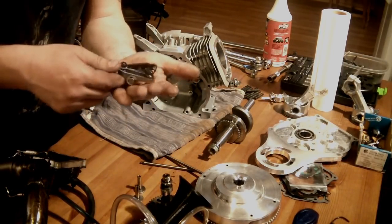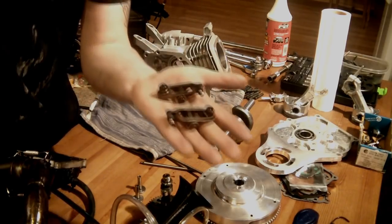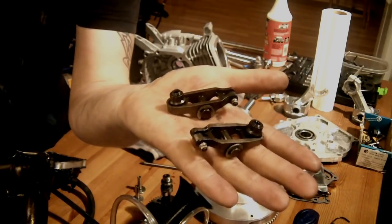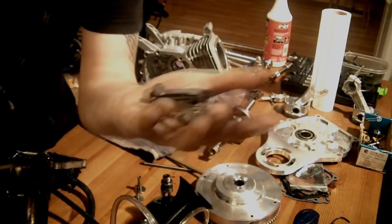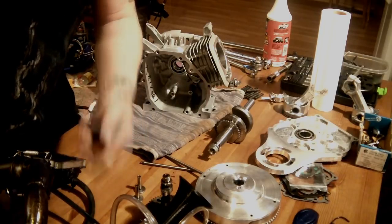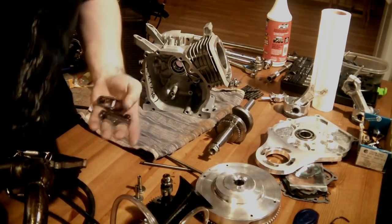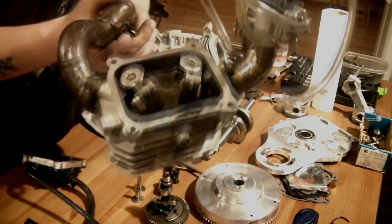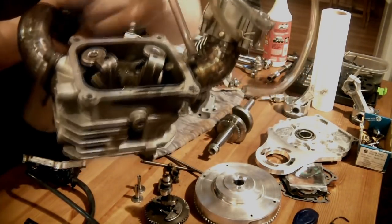This is a very important component that I choose to use — you can do this with stock rockers. First of all, this is a Predator 212 Hemi. There is a non-hemi version, and the difference is on the Hemi head the valves are at an angle.